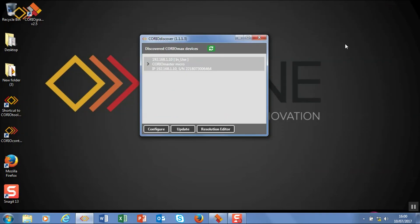So that's how we set that up — great little tool, Chora Discover. Come back and see the next video and I'll be entering into the wonderful world of Choreo Master.